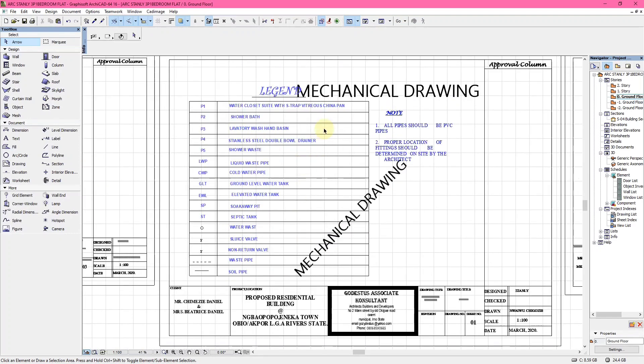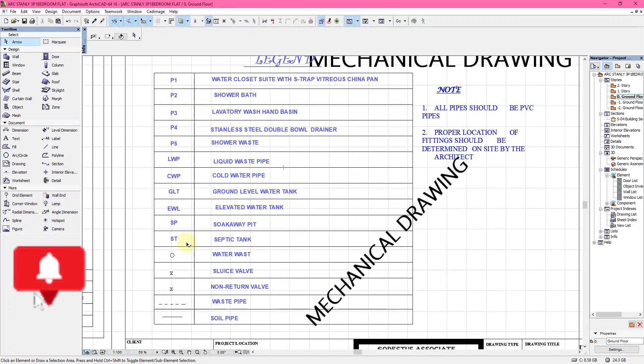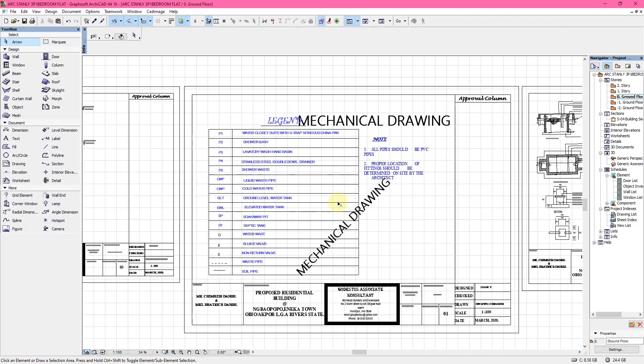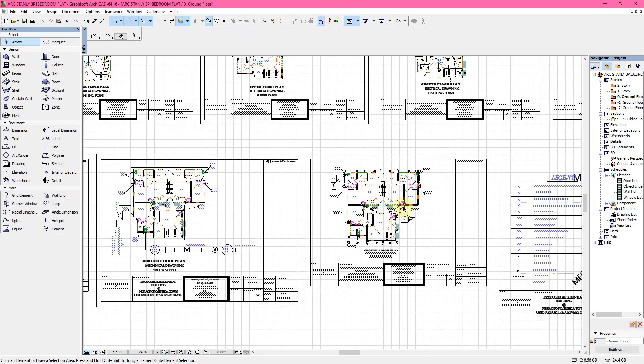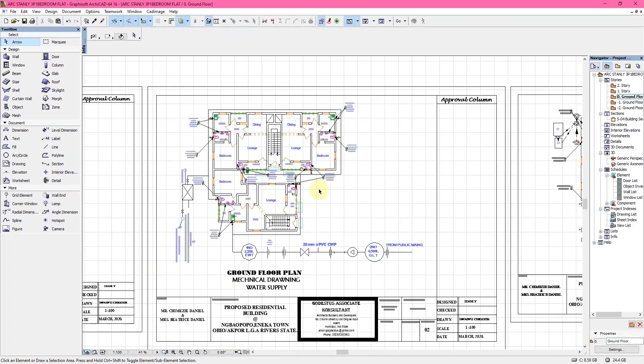The first page of the mechanical drawing is similar to the electrical drawing — it shows the legend and notes. For example: all pipes will be in PVC, and proper location of the fittings should be determined on site by the architect.